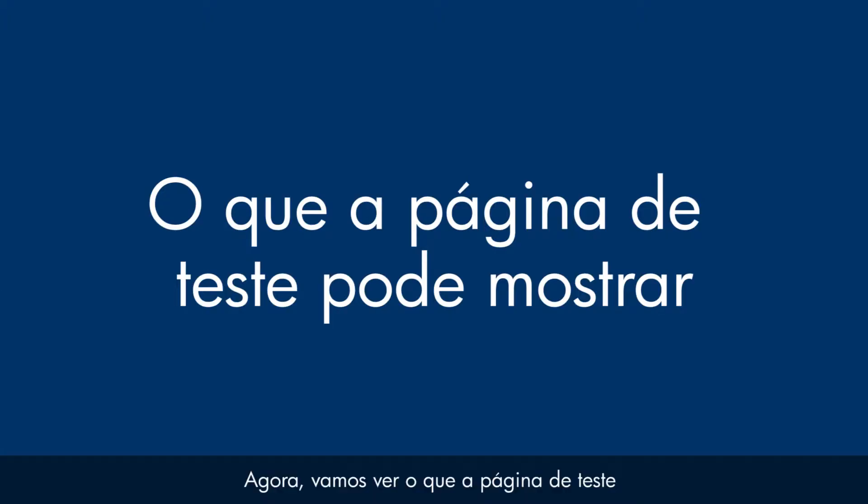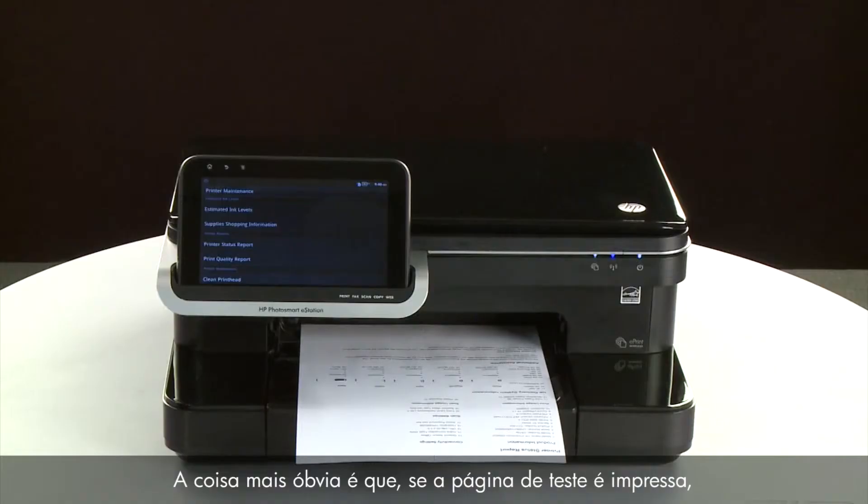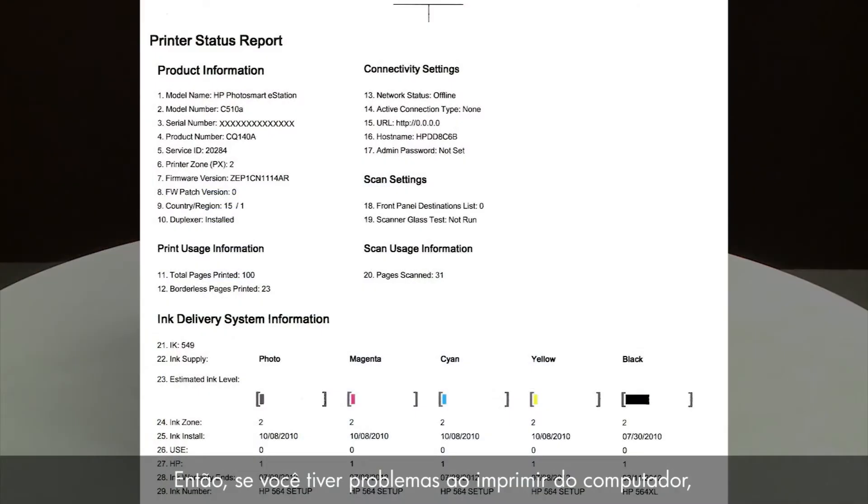Now, let's talk about what the test page can tell you about your printer. The most obvious point is if the test page prints out, you know the printer itself is working correctly. So, if you have problems printing from your computer, the causes might be your connection, your computer, or the printing software.